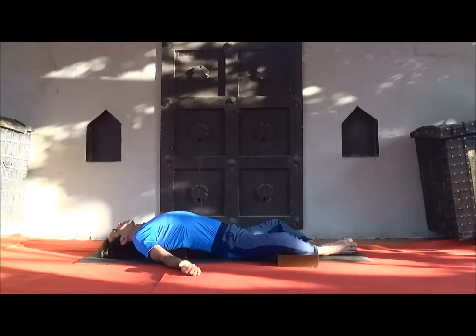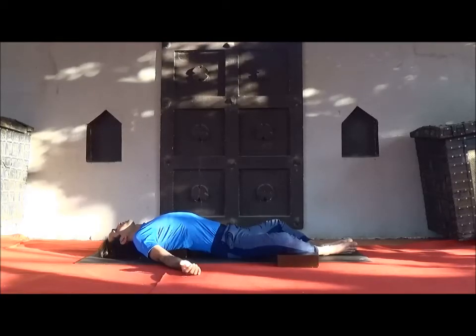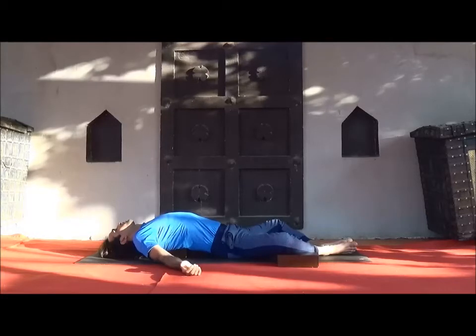Here do yogic deep breath. Inhale, fill your stomach, then shift the same breath towards your chest. While exhaling, exhale first from the chest, then from the abdomen. Just connect with your breath. After a few minutes you will feel completely relaxed, so just observe and connect with your breath.